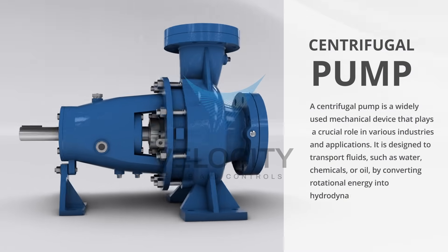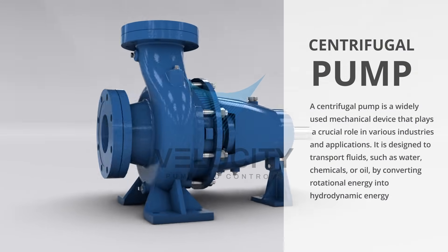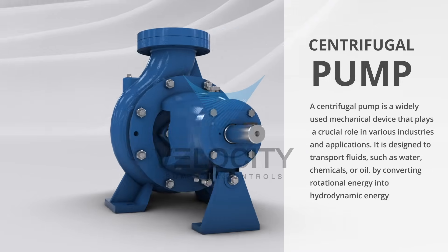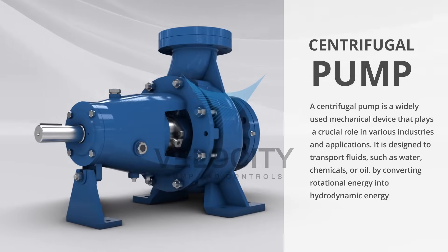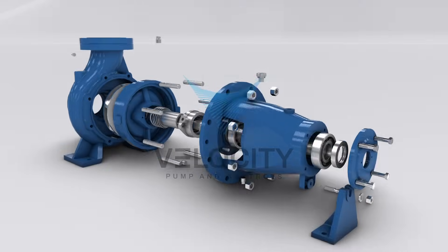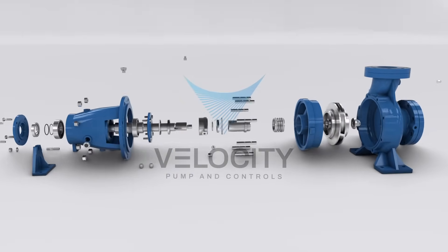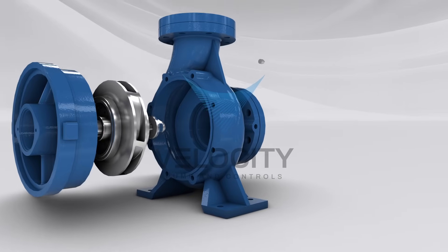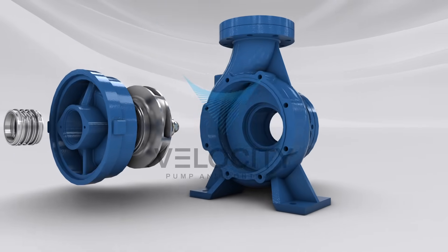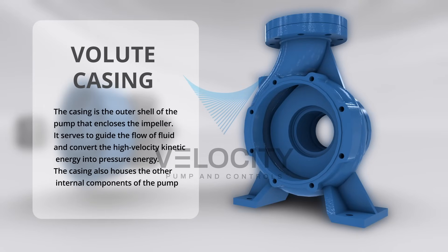A centrifugal pump is a widely used mechanical device that plays a crucial role in various industries and applications. It is designed to transport fluids such as water, chemicals, or oil by converting rotational energy into hydrodynamic energy. In this video, we will understand its assembly, parts, and working.